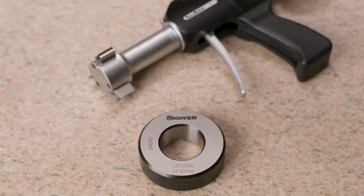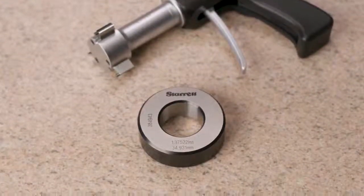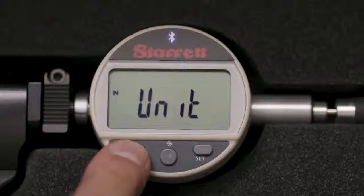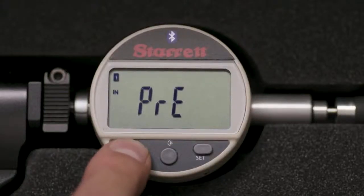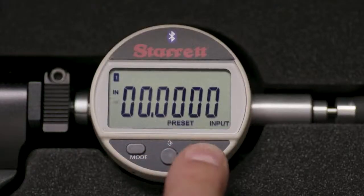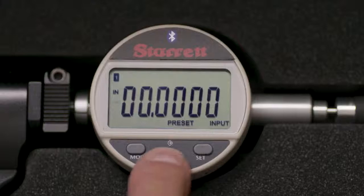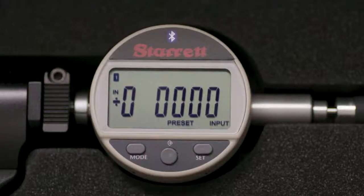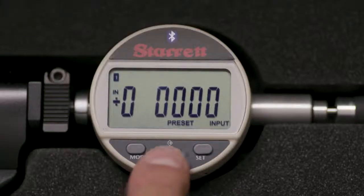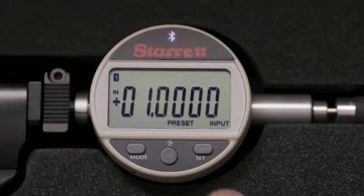Next, we will preset the gauge to the value etched on the setting ring, which is 1.37522 inches. Touch the mode button momentarily three times — the display will read PRE. Press the middle button, then press the set button to scroll through the values. Continue to touch the middle button to move right and the set button to toggle numbers until the ring value, 1.37522, is displayed. Then press the mode button to save.